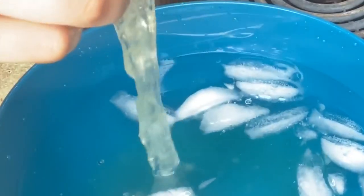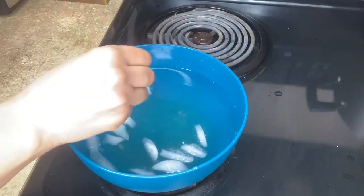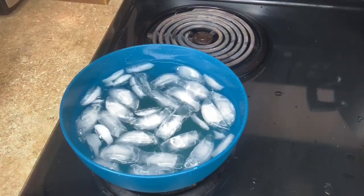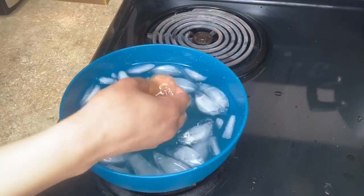Do you see how within the glob there are like smaller balls or knots of glob? That's literally where I overcooked the mixture, so it's kind of crystallized. That's what I was trying to talk about earlier. I'm just going to try and let it cool and show you guys what the mixture is looking like throughout the process.